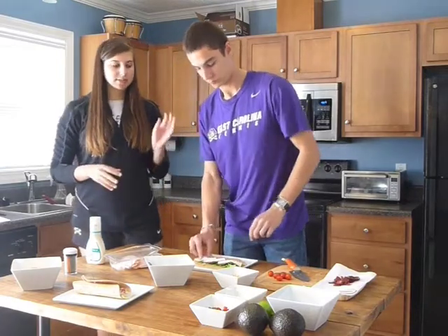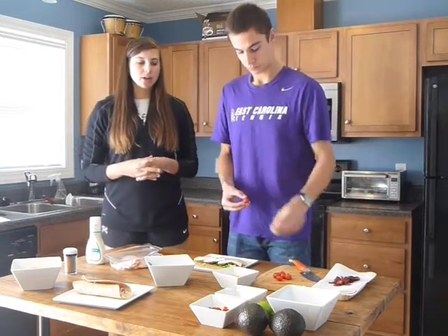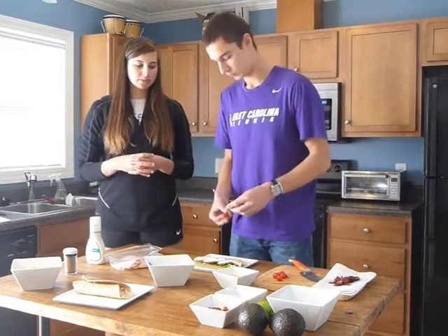Next, you're going to place tomatoes down the middle. We've sliced grape tomatoes in half, but you can also slice up a whole tomato if that's what you've got on hand.